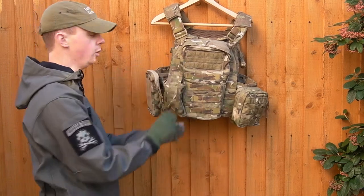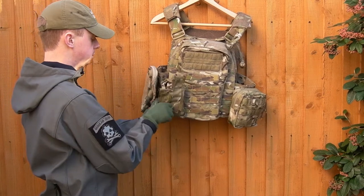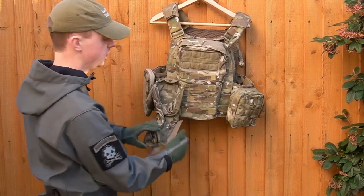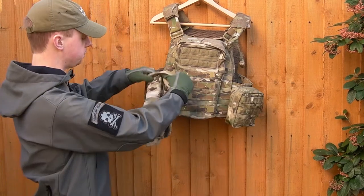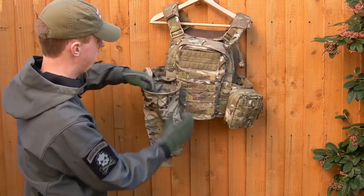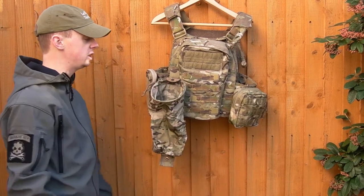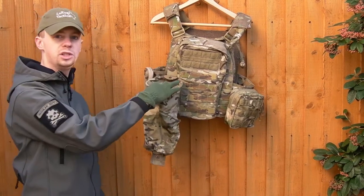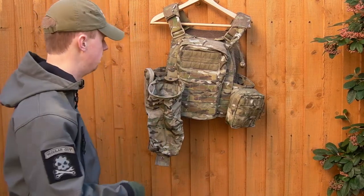This is a fold-up dump pouch from Warrior Assault Systems. When you're actually wearing it, you can just grab it and rip it down and it opens really quickly. You can see it opens up and you can get a good amount of magazines in there — the good thing with this one is it's got a plastic loop inside the opening so it stays open, making it really quick and easy to just stuff empty magazines in there.